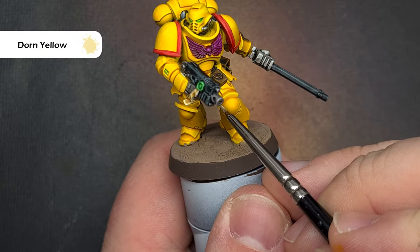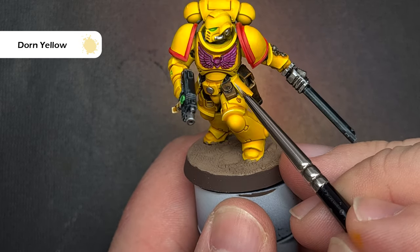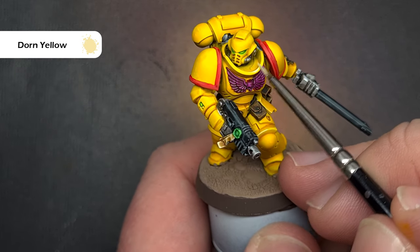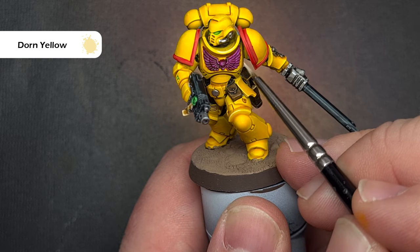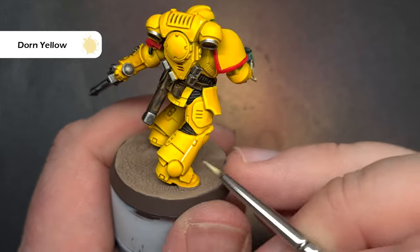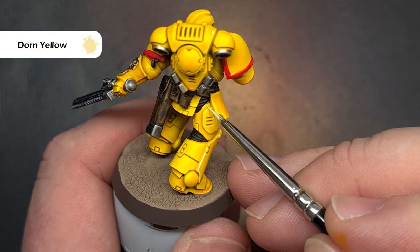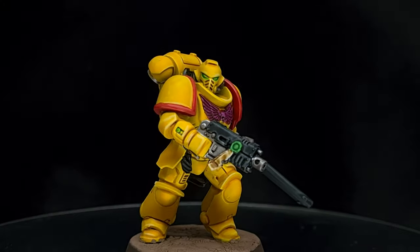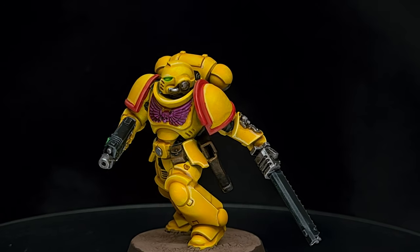With that done it's time to finish everything up by highlighting the armour and the color to use for this is Dawn Yellow. The benefit of Space Marine armour is it's got lots of nice straight edges we can pull the side of the brush along. Look at the most prominent areas and use a little bit of paint to highlight, and you'll start to see the model really come alive. Start off lightly and work your way slowly to find a place you're happy with — this is a speed paint, not something where we're doing every metal-level edge highlight. For just a little bit of additional work we've taken this model up a notch to what I'd probably call tabletop plus.